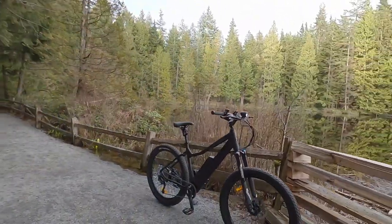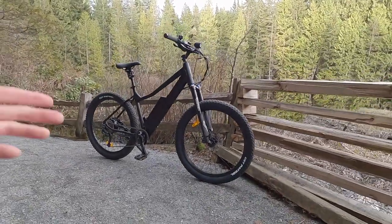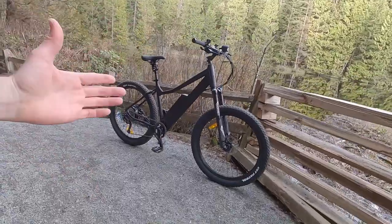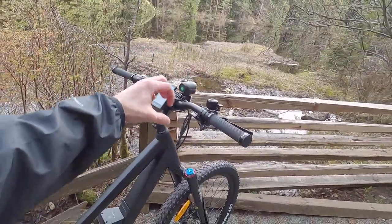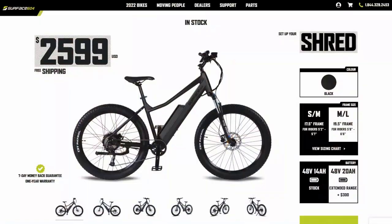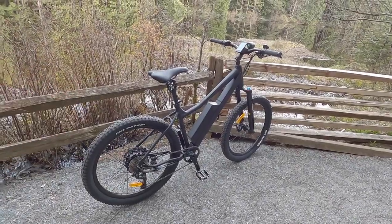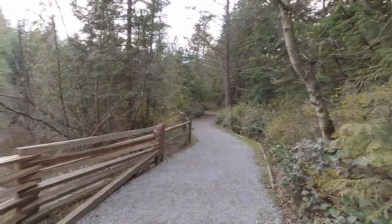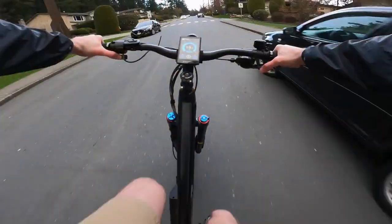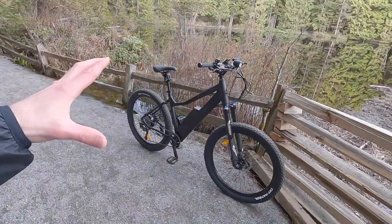Hey guys, this is the updated Surface 604 Shred. I've been covering this bike for years and I really like it. To me it's sort of like an SUV — it's fairly trail capable but the geometry is a little bit more upright. You'll notice this 45-degree stem and a little bit of a low-rise handlebar that could be rotated forward or back just to give you that comfort. The bike actually comes in two frame sizes, which is impressive for a value-priced bike. This is $25.99 USD with free shipping in the contiguous US and Canada. Surface 604 is a Canadian company — that 604 is the phone area code for British Columbia — and to them it speaks to mountains, trails, the coast, the ocean, and the city, so their bikes cater to all of those environments.